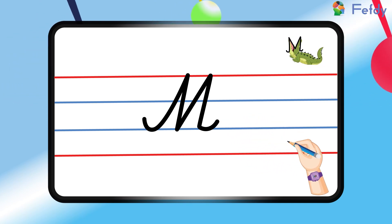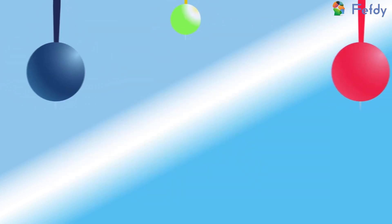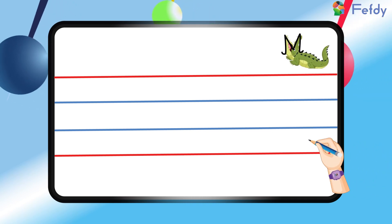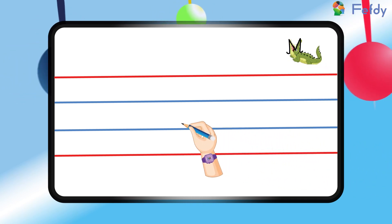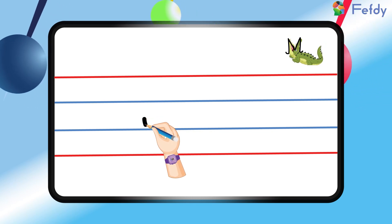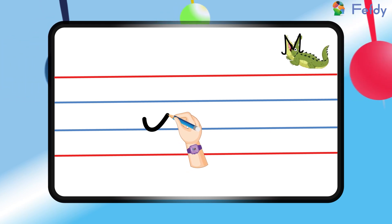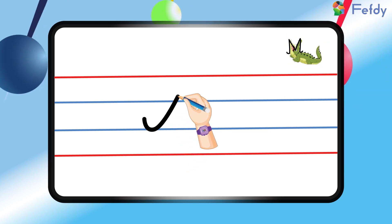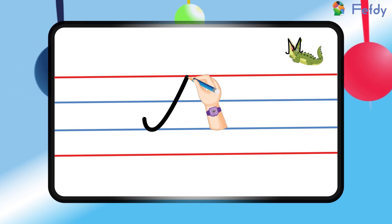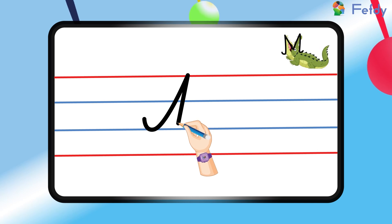Shall we try writing the letter again? We will start at a point between the top red line and the first blue line. Now we will make a little curve and then draw a downward slanting line like this. Then we will draw an upward curve like this.